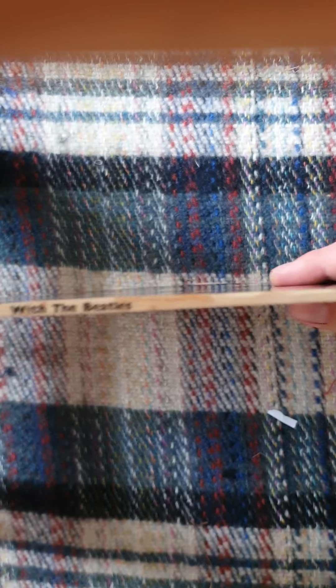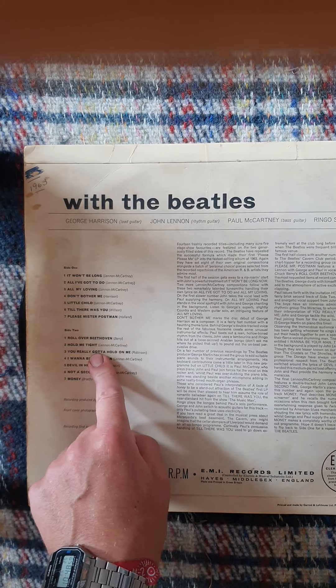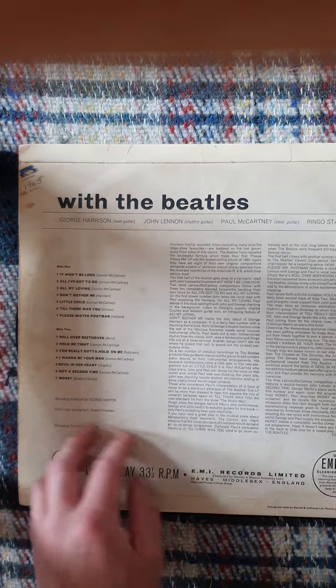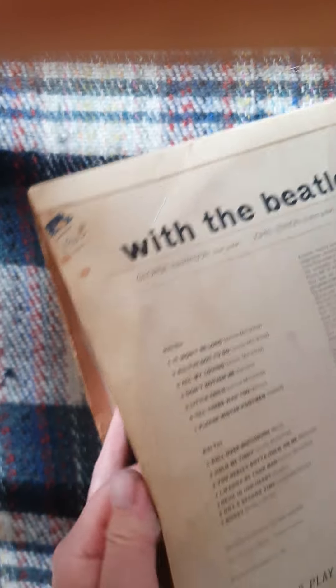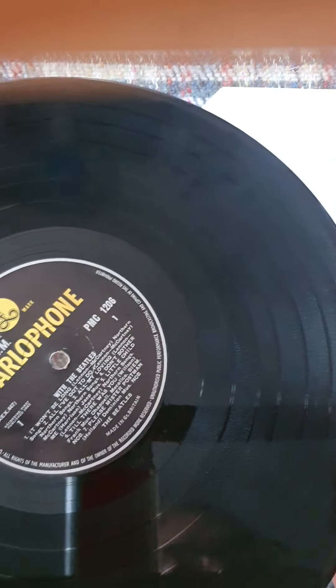There's the spine — again, that's nice. You can see it's got the misprint: 'You Really Got a Hold on Me' for track B3. The sleeve generally is in nice condition. I might lightly take a rubber to it — it's ever so slightly discolored, but you can bring that back with some careful work with an eraser. Not much sign of wear on that at all.